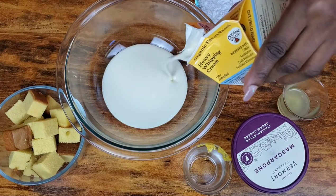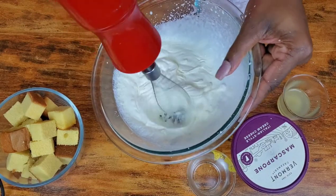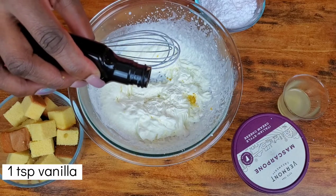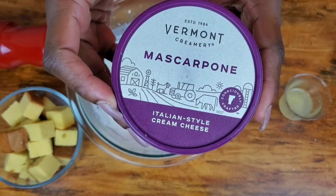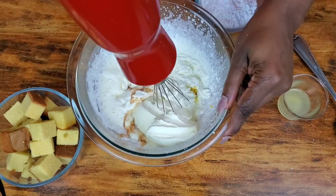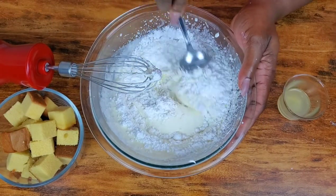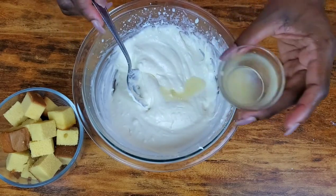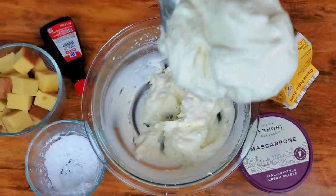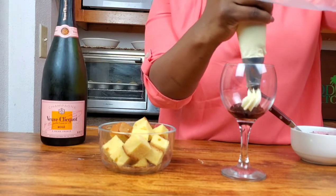This is four ounces because we're adding mascarpone cream to it. Add a teaspoon of lemon zest. Also going to add a teaspoon of vanilla because we need the flavor deliciousness of it. Now it's time for four ounces of mascarpone cream — you can use regular cream cheese if you want to, but this here is different. About a quarter cup of powdered sugar and a little bit more lemon juice. And when you're done, look how nice and thick this is — look at that.